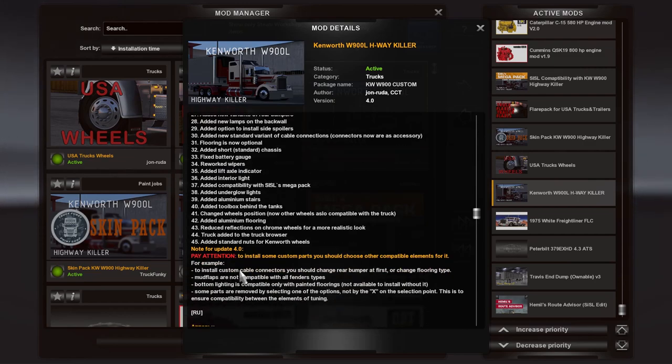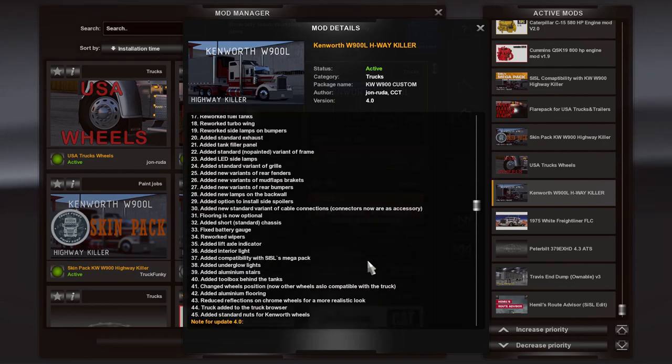As he explains, not all the options work with each other. If you want the custom cable connectors at the back of the truck, you have to change the flooring type and/or the bumper. The mud flaps on the back are not compatible with all of the fender types, because some fender types would replace your mud flaps. But we're going to go through and take a look right now.